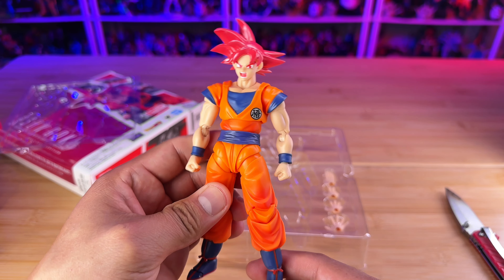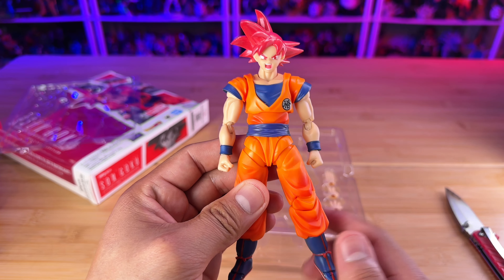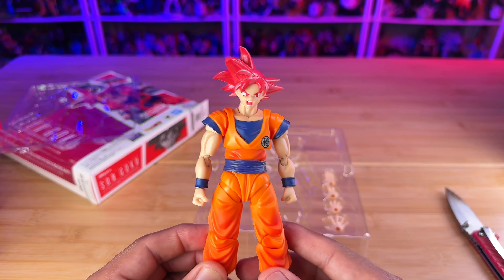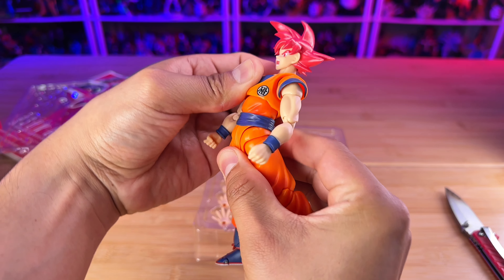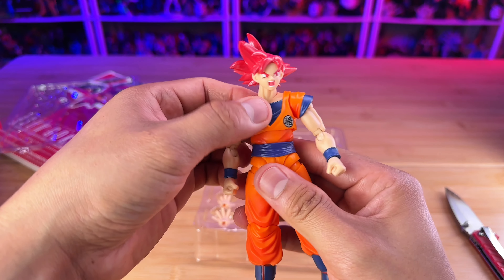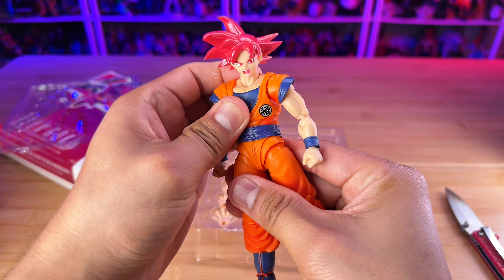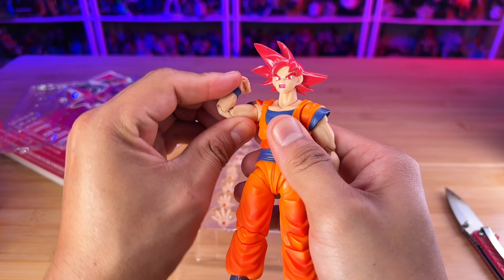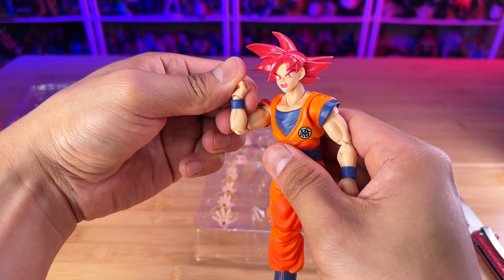This is the third version of their Super Saiyan God Goku and the most affordable one. The first one cost around $60 back in the day, about seven or eight years ago. It was a web exclusive, which means they become rare after a certain time. Before this one was released, the first edition was going for around $200 — that was about three years ago. Then the imagination web exclusive came out, and now we have this one for $35, which is very affordable for people just starting to collect Goku figures.